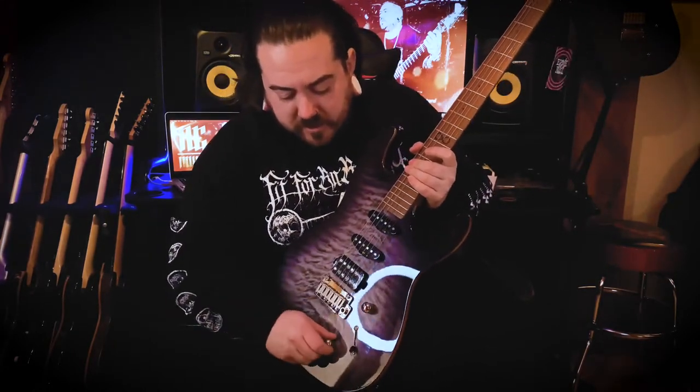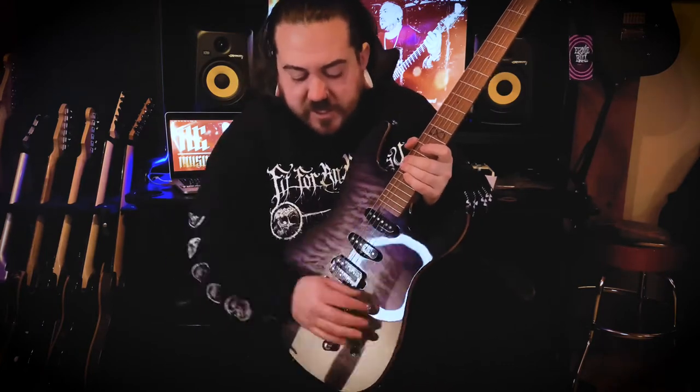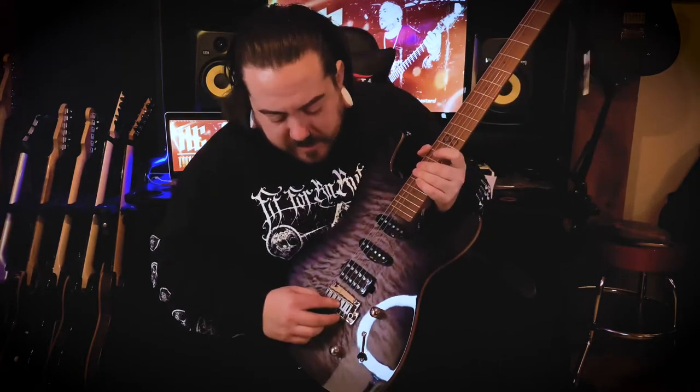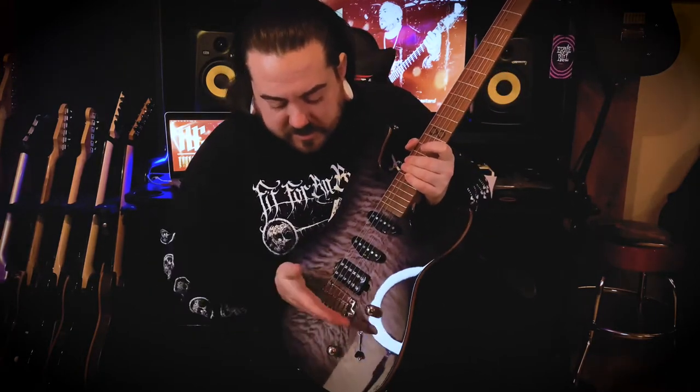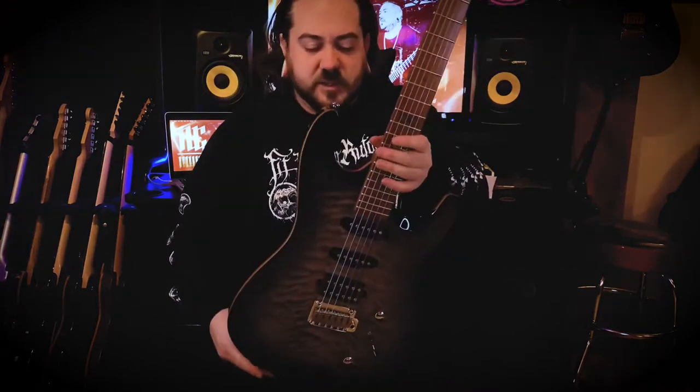It's got your five-way select switch, so obviously three different pickup configurations, plus volume and a tone. It's got Chapman's own bridge — a bit of a trem, it's like a floating trem.